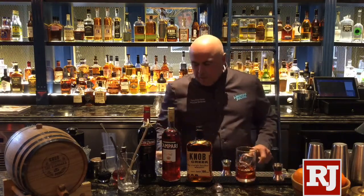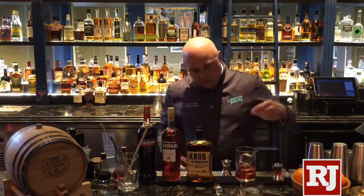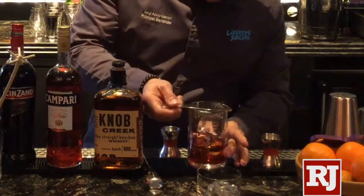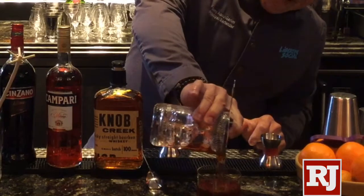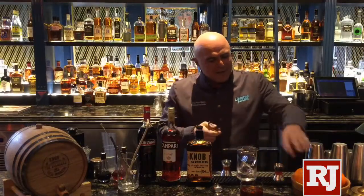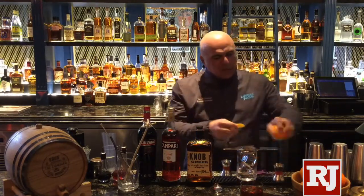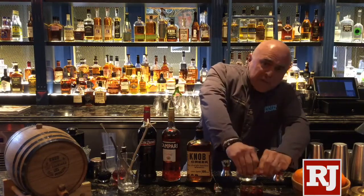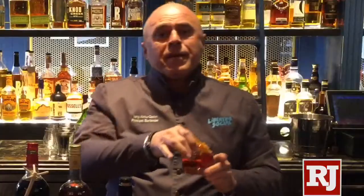We're going to serve that over one beautiful solid cube of ice using our Hawthorne strainer — fits right in there perfectly. Finish it off with a fresh-cut swath of orange peel; go ahead and express those oils right over the top of the drink. And there you have a classic Boulevardier. Come see me at Libertine Social in five weeks and I'll be ready for you.